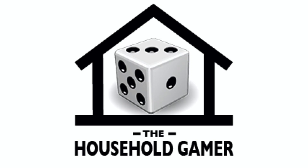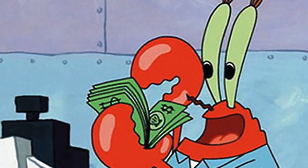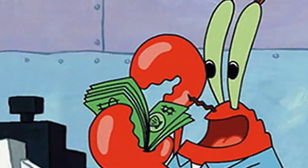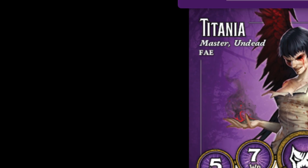Hello, this is Sean, the Household Gamer. It's Marker Monday, which means we are making strategy and scheme markers out of, hopefully, things you have around the house and stuff that's not too expensive to buy. We're trying to keep things affordable here, particularly this week, because we are going to be building markers for the Fae keyword.